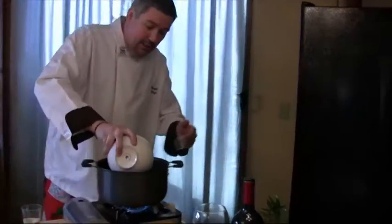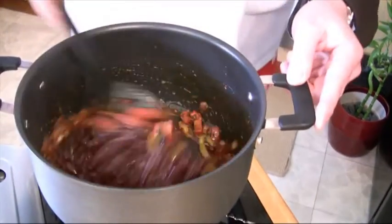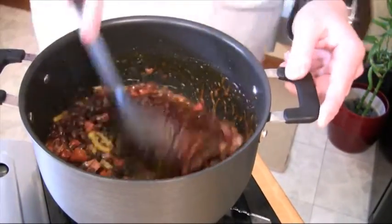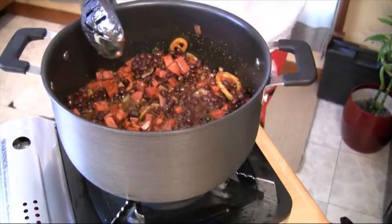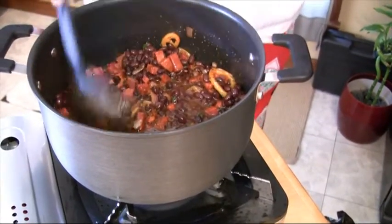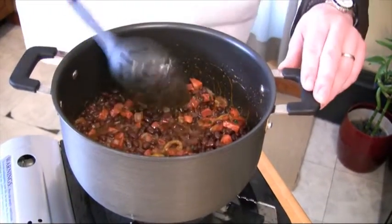Now we'll go right in with the black beans. As you can see once we get them in there, it's gonna draw all that fluid right in. Listen to that — listen to the love that's going on in that pan! So we've got the black beans with the sausage, the onions and the peppers, with all that seasoning in there. If you could only smell it right now.